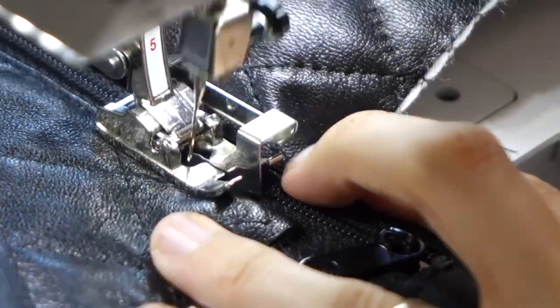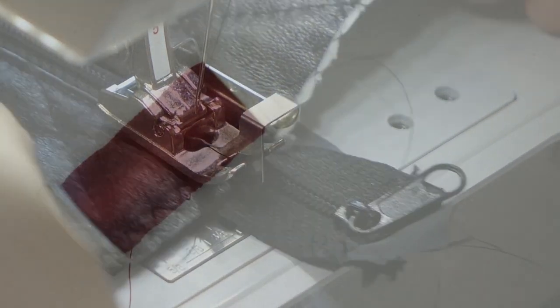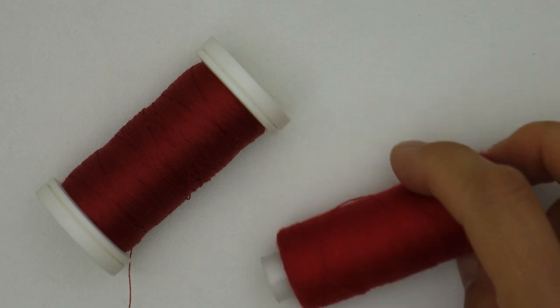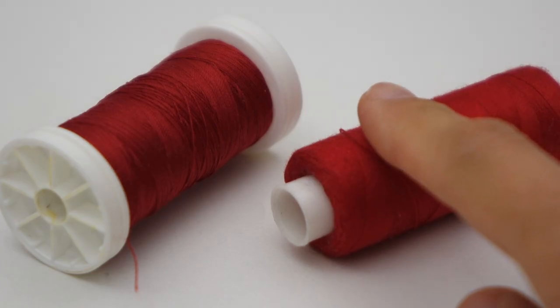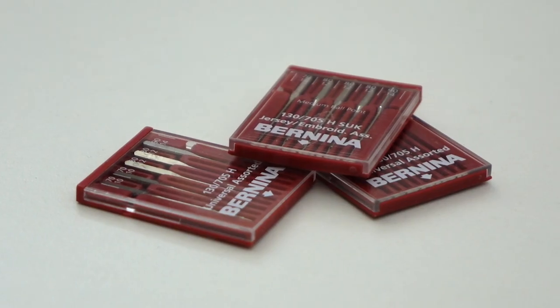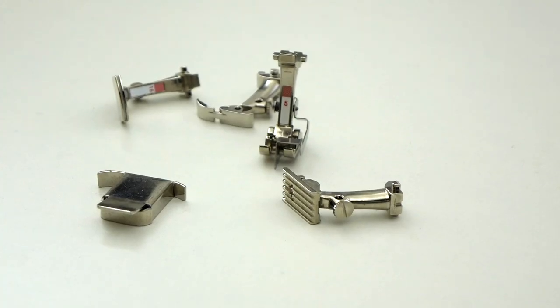We just saw how to set your machine to deal with thickness. Let's talk now about tools and supplies, starting with your thread, which needs to be of good quality. Keep your old bobbins for basting or hidden and non-challenging seams. Finally, learn about your fabric and choose your needle and presser foot accordingly.